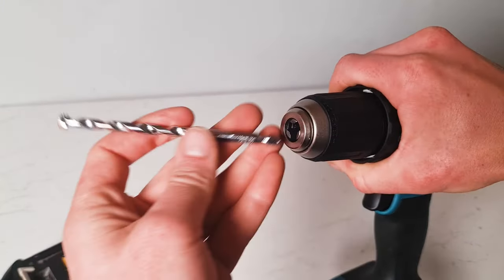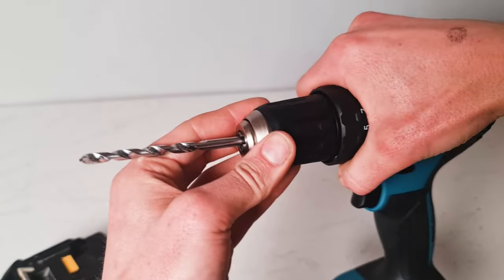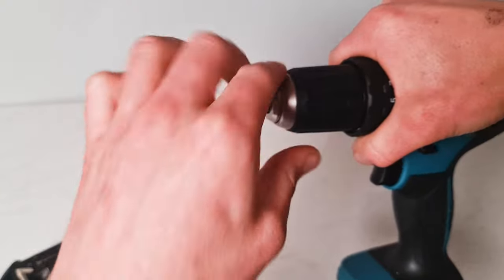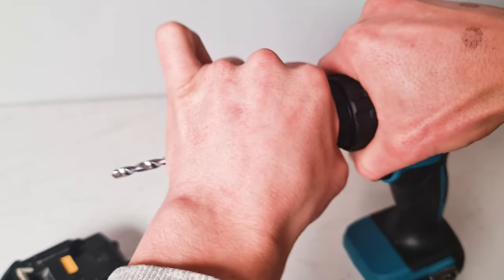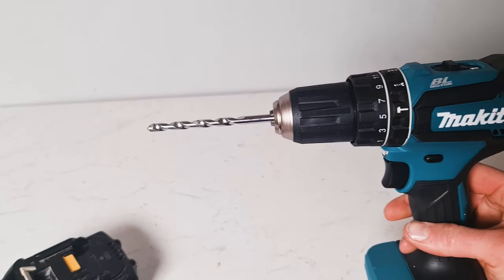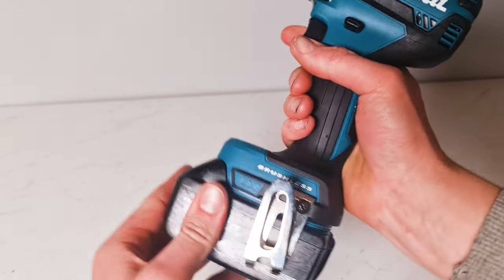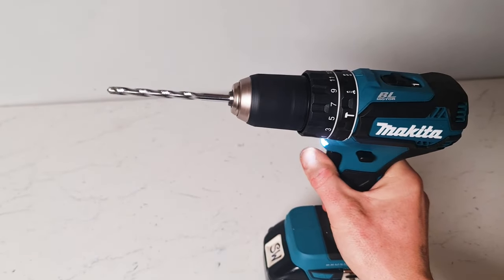To reinsert your bit, simply put your drill bit inside, keep hold of the body of the drill with one hand, and twist this plastic until it clicks. Get that as tight as you can — then you've reinserted your drill bit. Insert your battery and away you go.